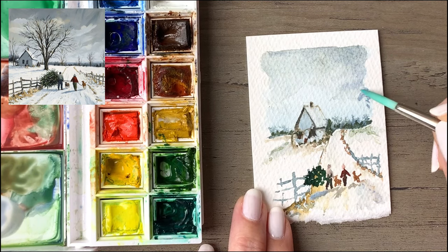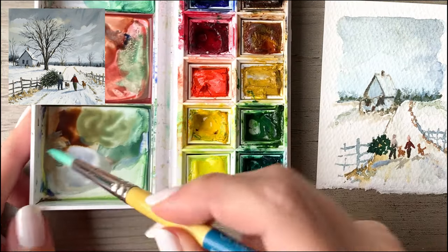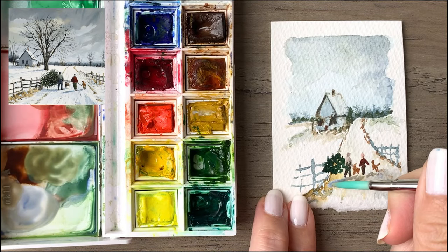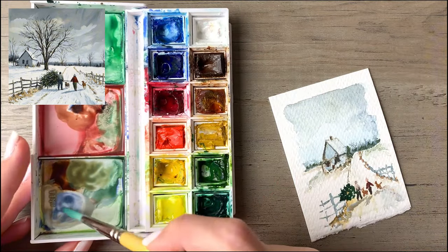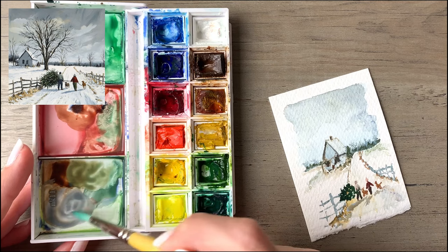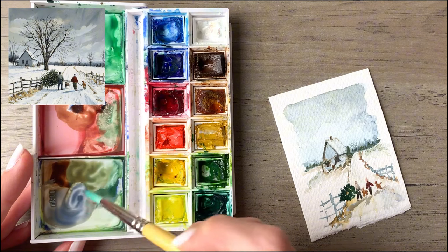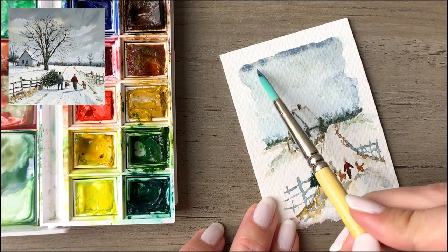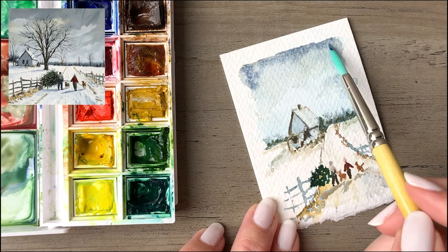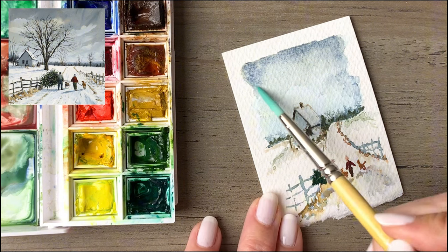It's always easier to add more paint than it is to try to take it away. If you ever put in too much, you can always dry off your brush and then set it on the wet paint — it will pull up some of that pigment and some of that water. I'm going to darken that shadow a little more with a bit of brown, then pick up more blue and go back into the sky to really emphasize that very top part. This is one of my favorite parts of watercolor — the way you can drop it into a wet wash and it just starts blending really nicely in the cotton fibers of the paper.